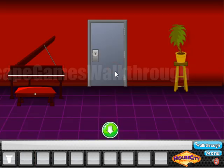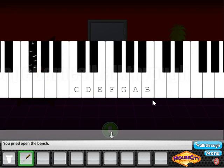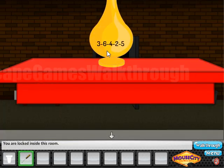Now let's look here — we can take a screwdriver, open this seat, and here's the hint: A equals 1, B equals 2, and so on. Here's the same text on the piano buttons. Now we need to go back to the vases, and on the vases it is written down the code.